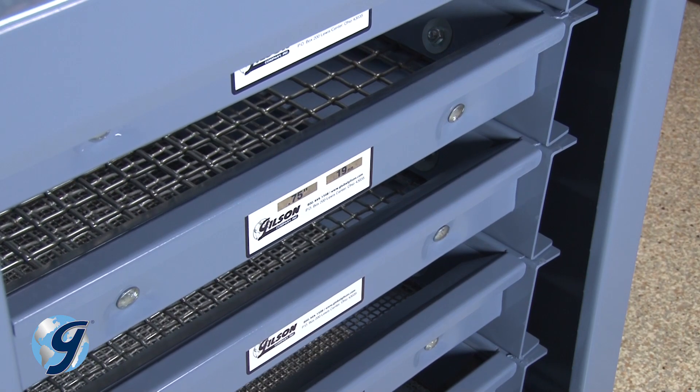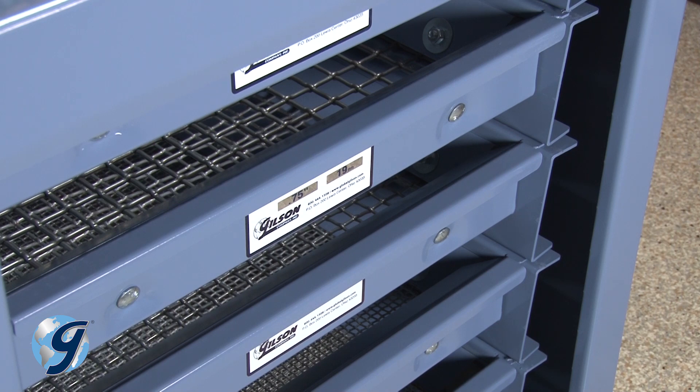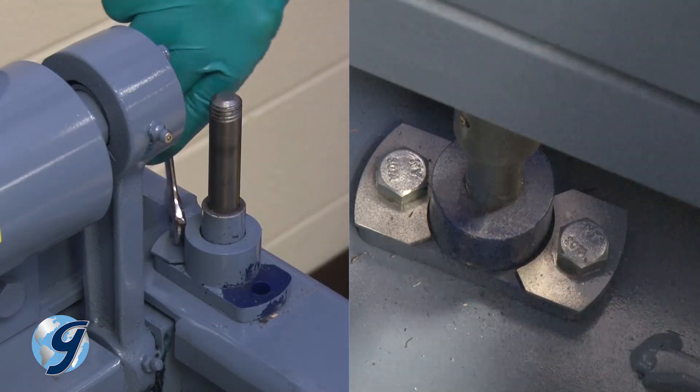If your machine appears to clamp the screen trays improperly, the unit's clamp rod assembly guide bearings may be worn.